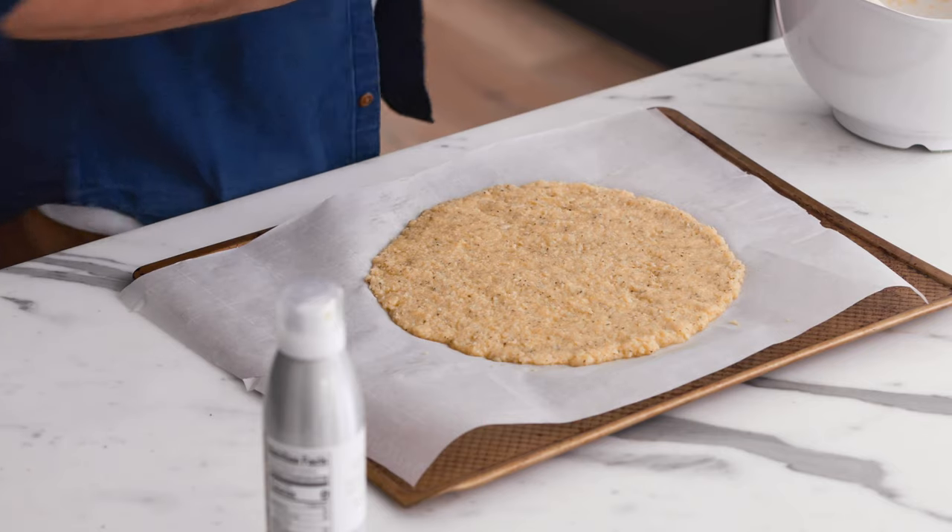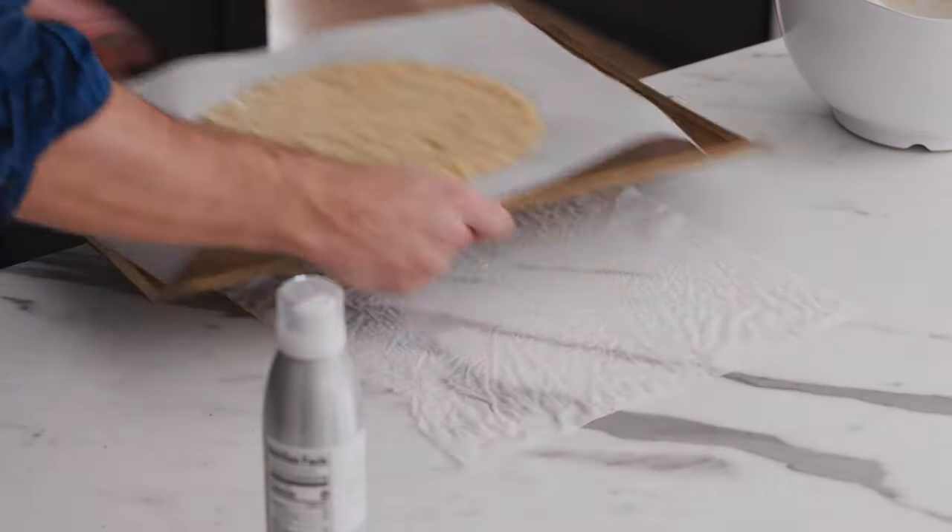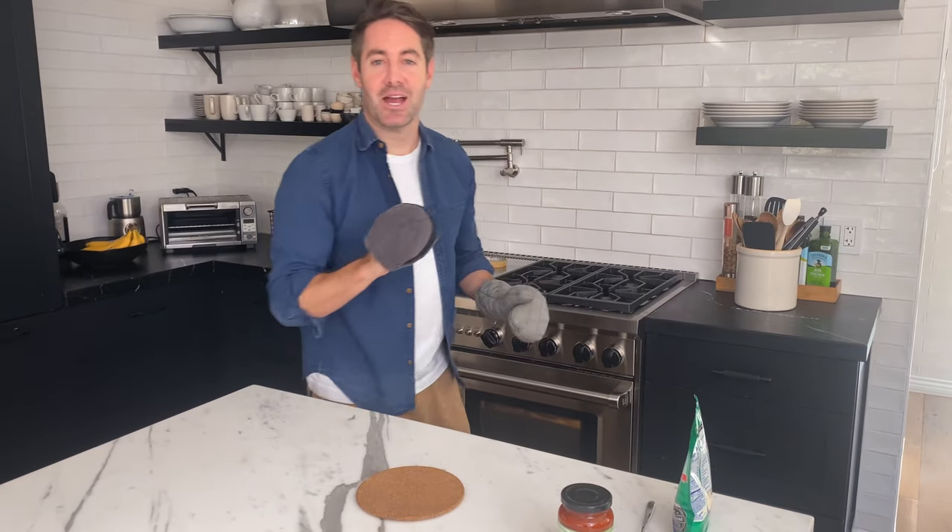I'm going to pop this pizza crust into the oven and cook it for 20 minutes. The 20 minutes is up — let's see how we did!